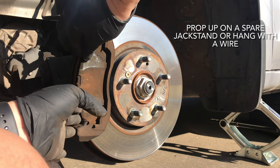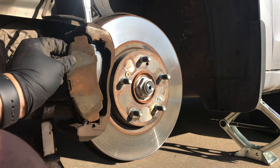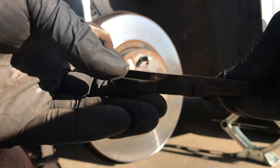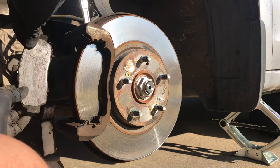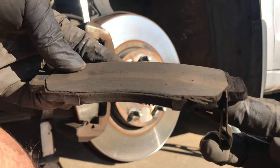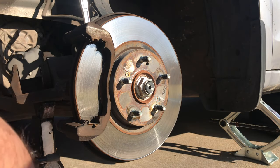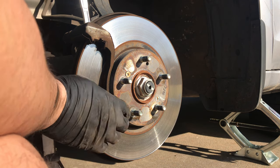We're going to slip these brake pads off. I'll show you the thickness of the brake pad and give you a comparison. The wear indicator on this has been making noise, as you can notice. Next, we're going to take out two of the pins that hold the hardware.